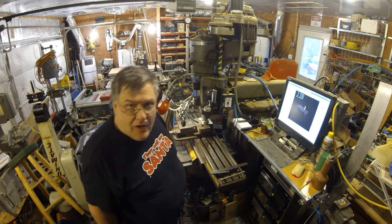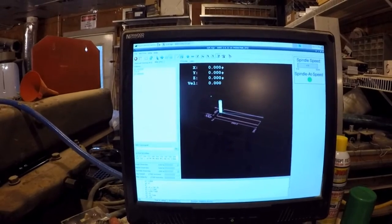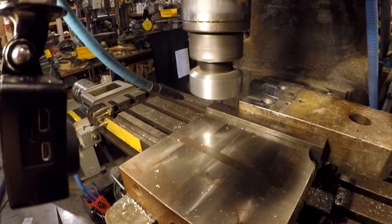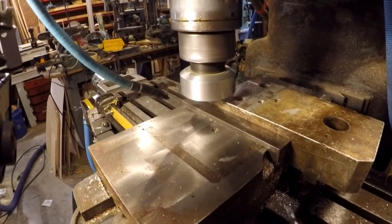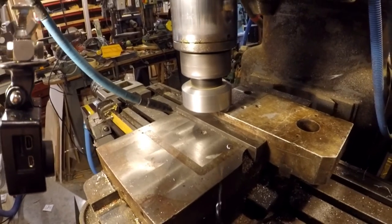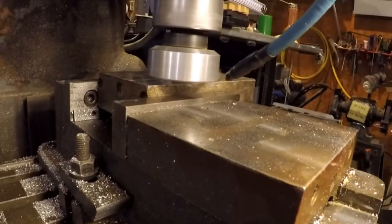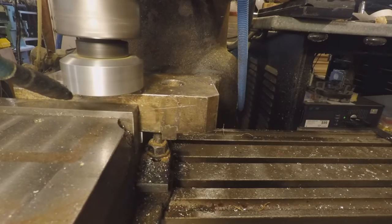All right, first pass was good. I'll drop it down and we'll try another pass. So far, so good — looks like it's making a good cut.